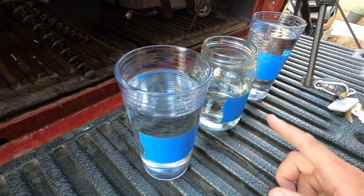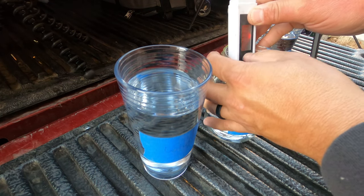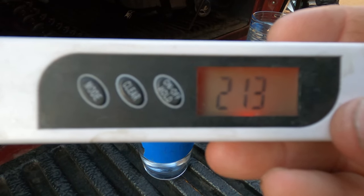In the center we have the control, which is just basically out of your hose, and on the right we've got the green one which is claiming pretty close to zero. Here we go — this is my TDS meter. You can fill this little cup or you can just dip it in. Right now it reads zero. Going ahead and hitting the control — 213 parts per million. That's what we're working with here in Fresno, California.